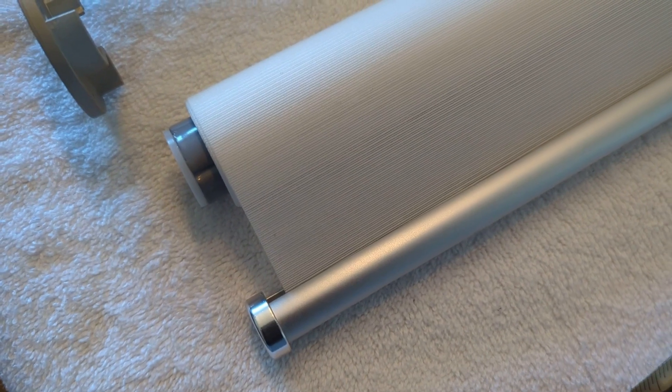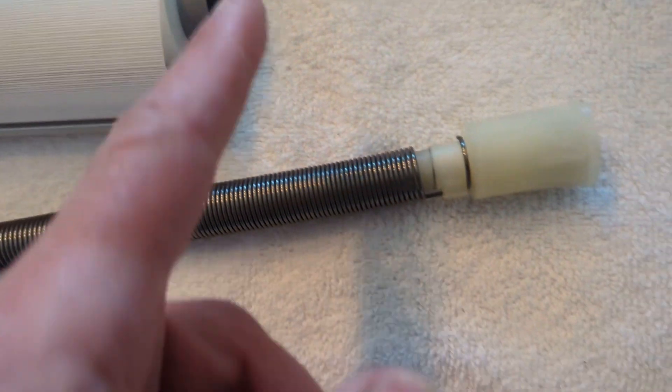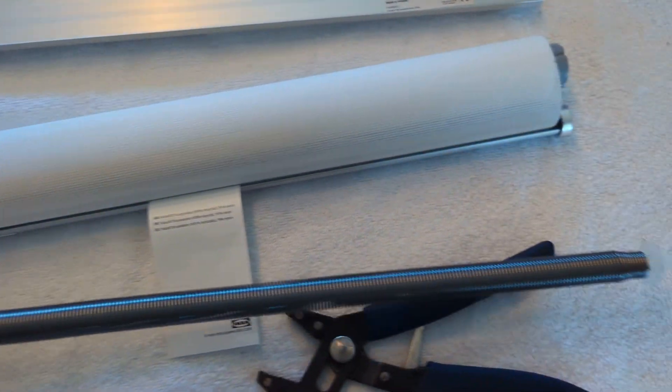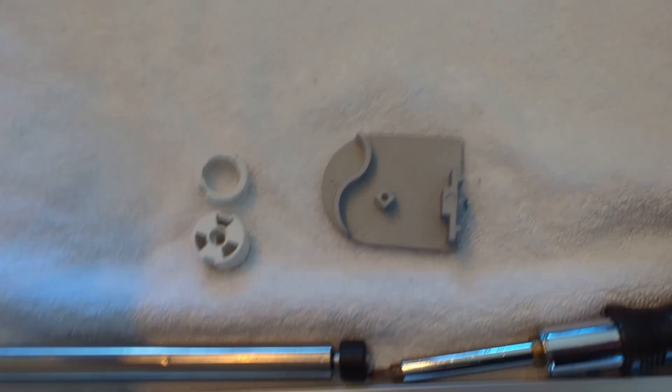I used a small tool to wedge in and pry the cap off. One came off easy — inside is the spring that allows the shade to spring back up in the standard IKEA setup. We don't need that. This is the free side.